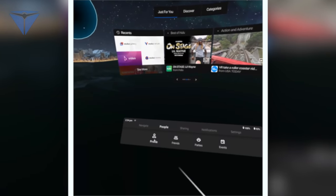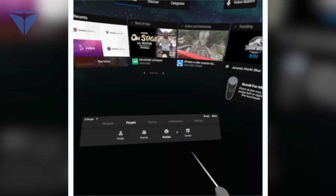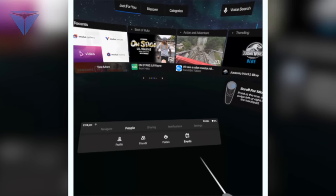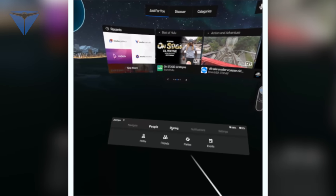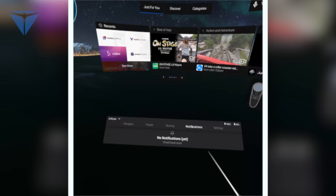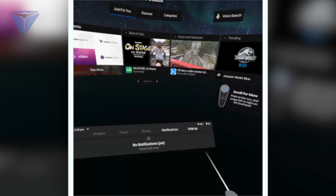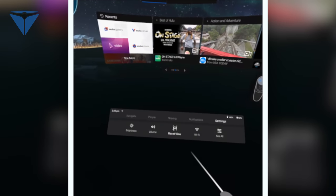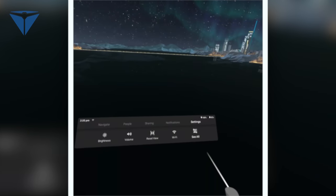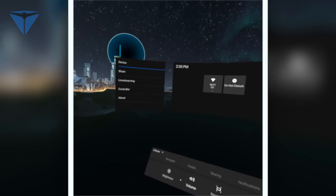Under People, that's where you can change your profile, find your friends, create a party, and see events. Before you know it, Facebook will have live showings where you can watch events live and be able to look around. Under Notifications, if anybody leaves you a message it'll pop up right here. And then Settings — you have your brightness, your volume, reset view, Wi-Fi, or you can see all. As I look around, you can see all the different things I was looking at before.